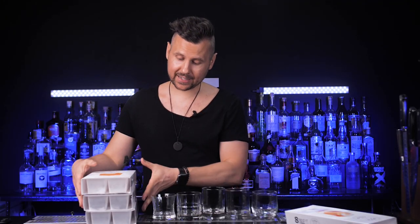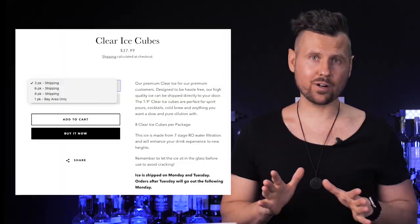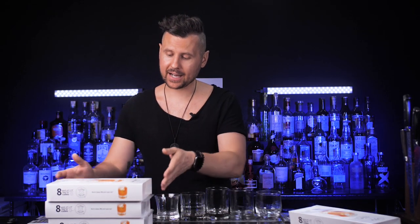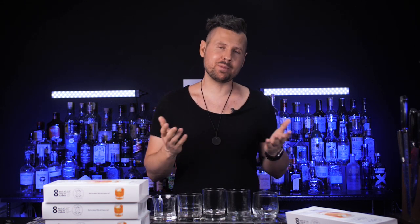Now let's talk about prices. Before delivery, a three-pack costs $38, a six-pack $68, and an eight-pack $84. So the more you buy, the cheaper it gets, but even with an eight-pack it will cost about $10.50 per cube. Expensive? Well, it definitely costs more than the $1.25 for five gallons of filtered water I get from Walmart, but I've already mentioned all the benefits and reasons to order versus making ice at home.